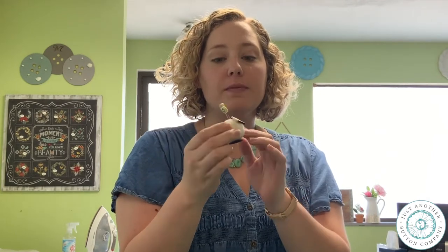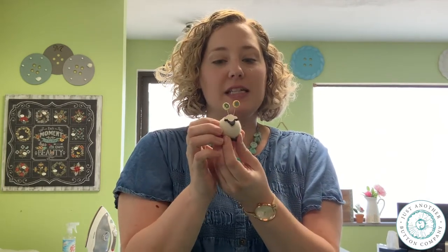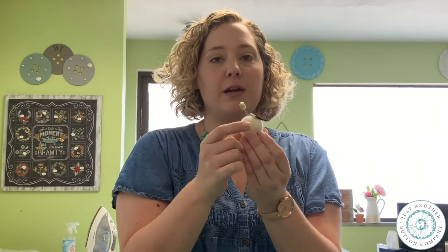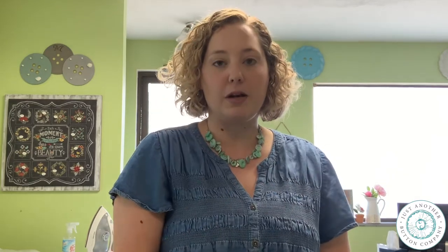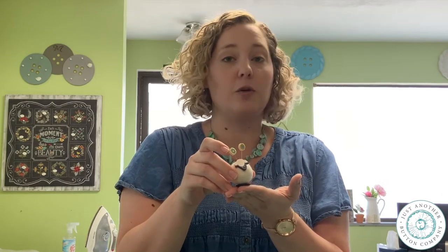Button buddies are tiny pin cushions that we make that have button features. For example, this one has a button face and it's made out of a felted wool ball, and it has a hand-tied button on the bottom of it for feet. So it can sit on your workspace and serve as a decorative pin cushion or a functional pin cushion, or both.